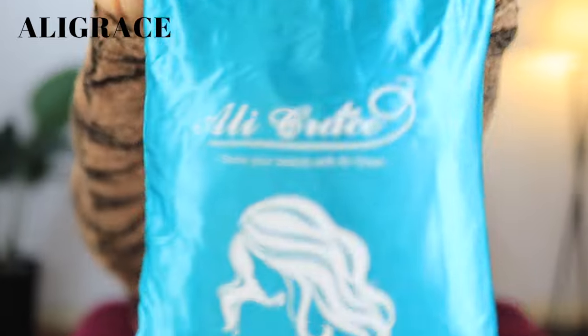I've worked with Ali Grace before. This is what their packaging looks like — a satin bag to store your wig in. Inside, there is a hair treatment instruction card, a wig cap, and then the star of the show. This is a coily 24-inch glueless wig.